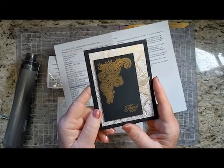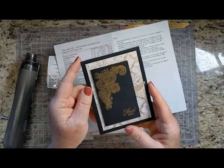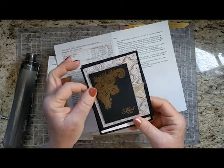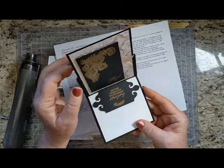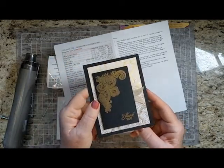Welcome! I'm Bev Adams. I own an independent paper crafting business showcasing products from Stampin' Up! I made this easel card with products from Stampin' Up! I sell these products and also a few items to make crafting more convenient.